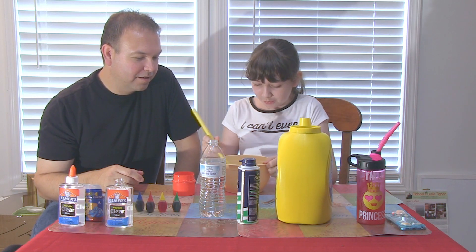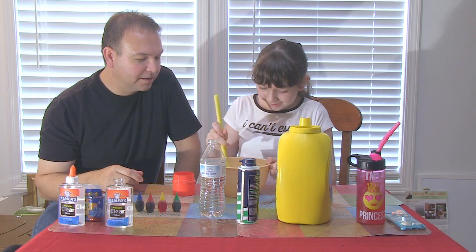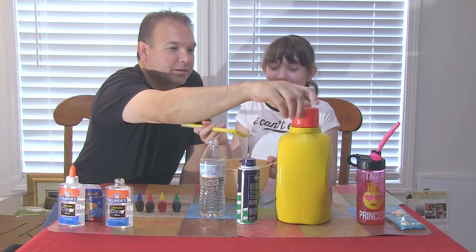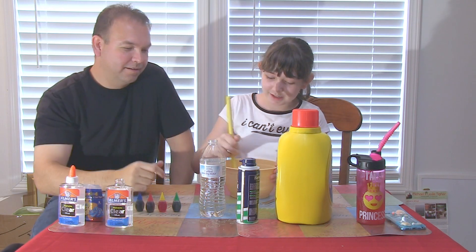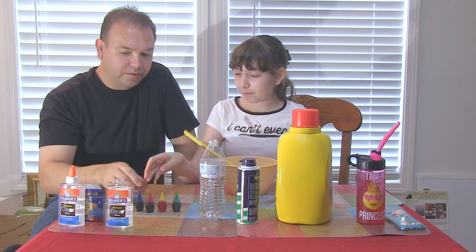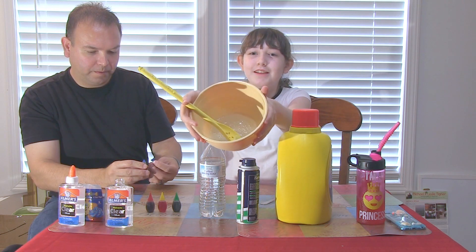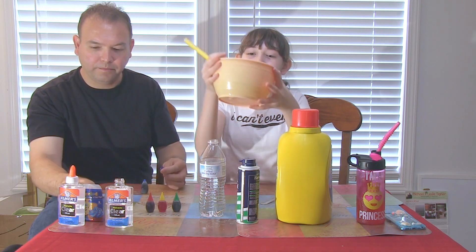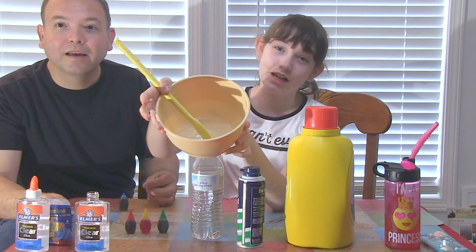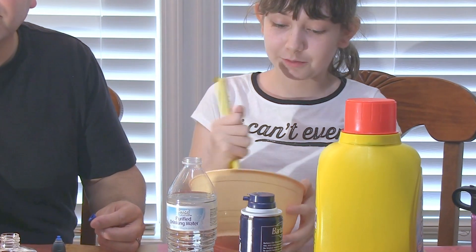We don't even need coloring — it's going to be blue. Look at it, it's already slime! It's already turned into slime, people. We just need to keep mixing. Oh my gosh! It's already slime — we literally just started. We must be doing this right. Like some people are experts at this, and apparently we're pretty expert too.